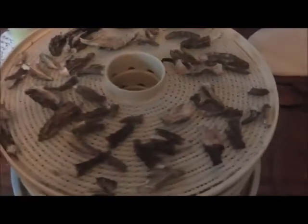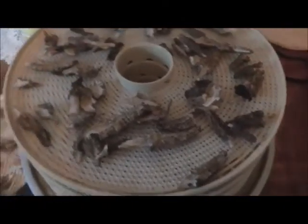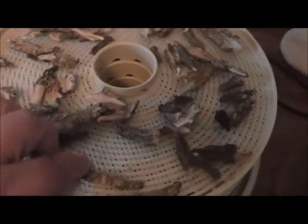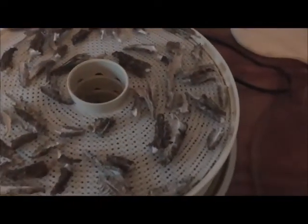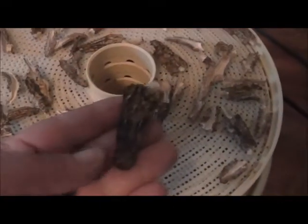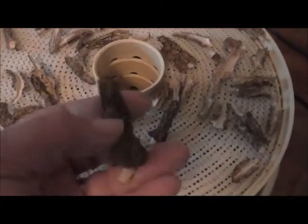Okay friends, it is the next morning. I shut these off in the middle of the night because they were dry — it only takes about four or five hours to dry them. Beautiful, look at them, how they turn out. Absolutely nice. I got five trays of these that were loaded and every one of them is dry. I love that.